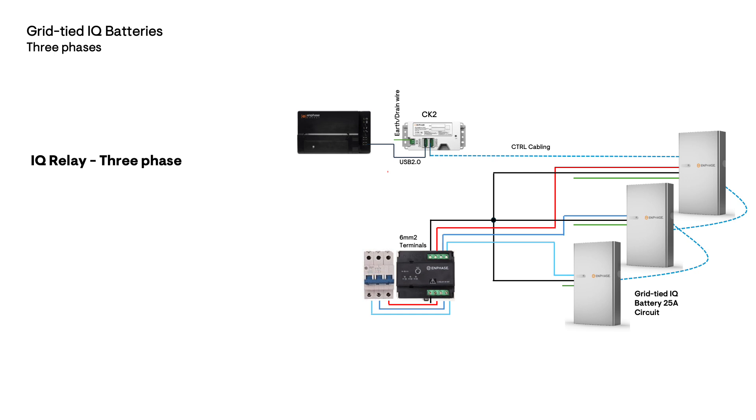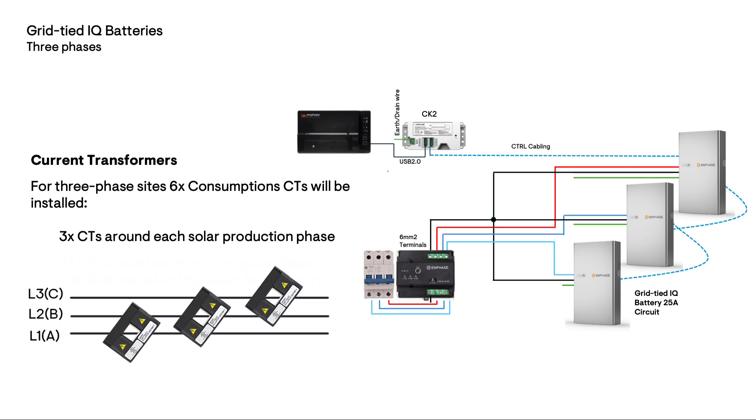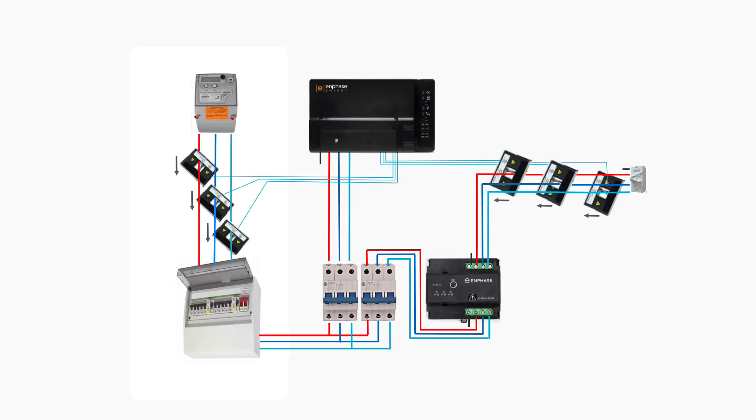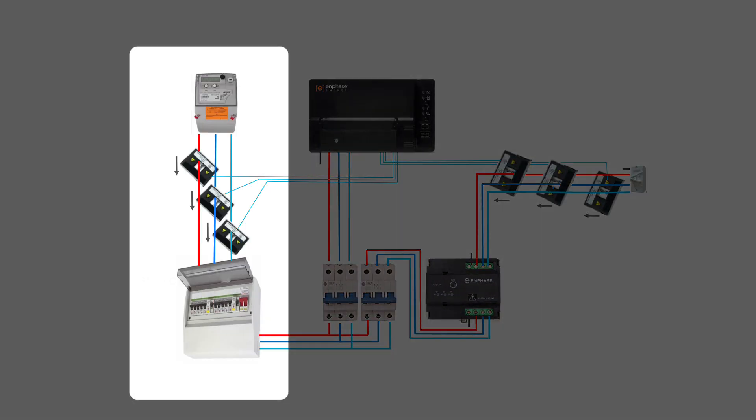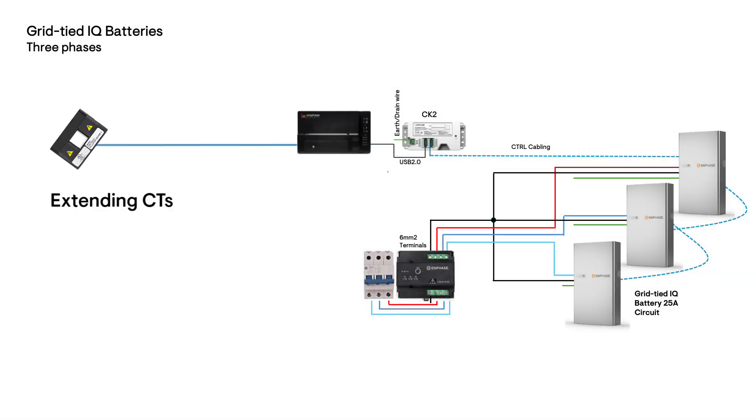On three phase sites there will be three CTs around each of the solar production phases on L1, L2, and L3, and additionally CTs around each of the consumption phases, installed alongside the main switchboard. CT wiring can be extended using twisted pair 1.5 mm squared conductor up to 75 meters in wiring length.